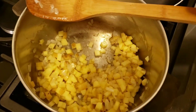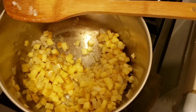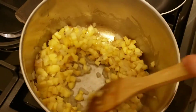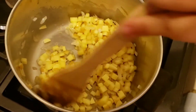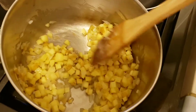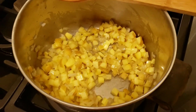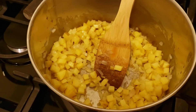I don't want to add any more oil, so I'm going to be adding a little bit of water just so that it doesn't stick. I'm going to cook this for maybe another minute or two.